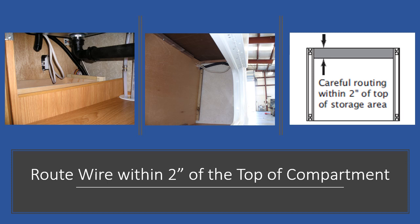If your wire is routed within the top two vertical inches of the compartment, it would not need additional protection. In the photo at the top left and in the center, you can see that the wire is lower than two inches. It would either need to be secured and routed higher within the top two inches of the compartment, or it would need to be protected by some of the methods that we have already discussed. For your information, this two-inch measurement includes the top cleat that is the upper frame member of the compartment.